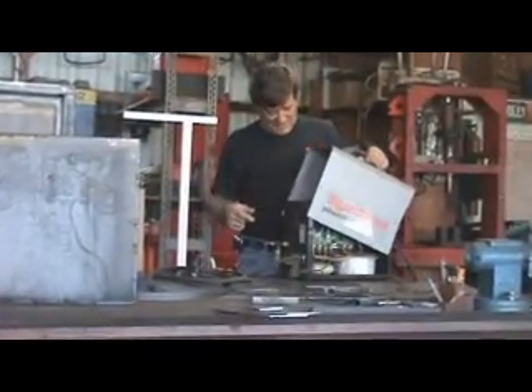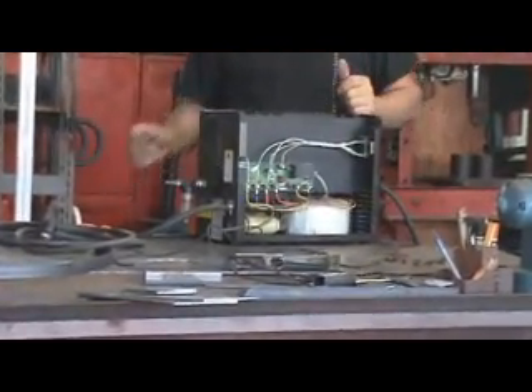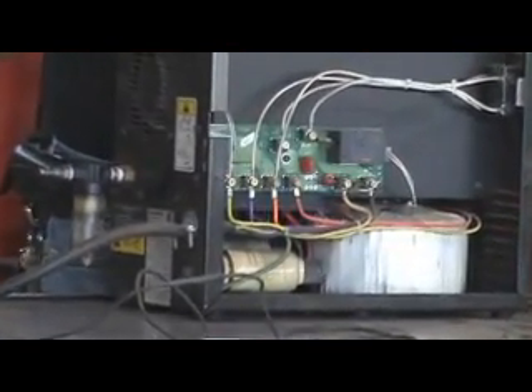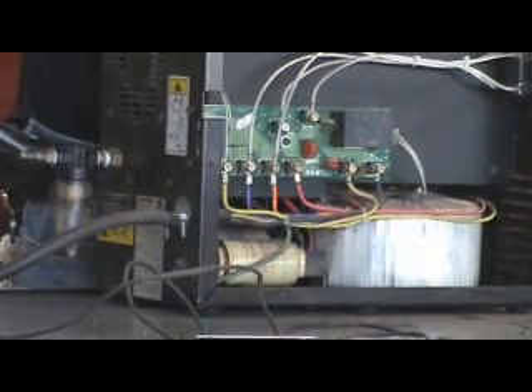If you've never looked inside of one of these, it's kind of scary. Kind of amazing to think that all these electronics give you that flame that comes out of the end of that torch right there, and it will allow you to cut through steel up to one inch thick.